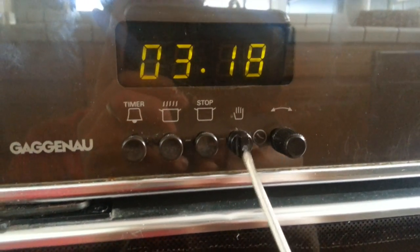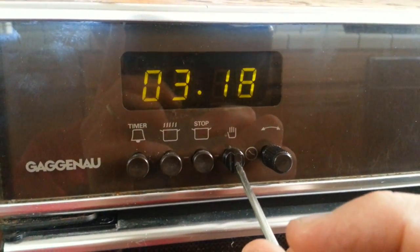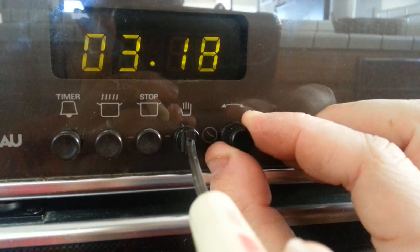Also, if you wanted to switch the time, this is actually a button. This gets depressed with something like a pen — you can see how that gets depressed. Once it's held, switch this over here, switch this over, and this will change the time. Just like that.